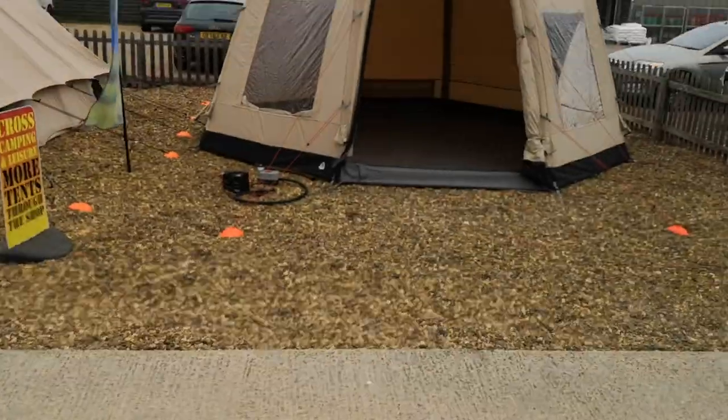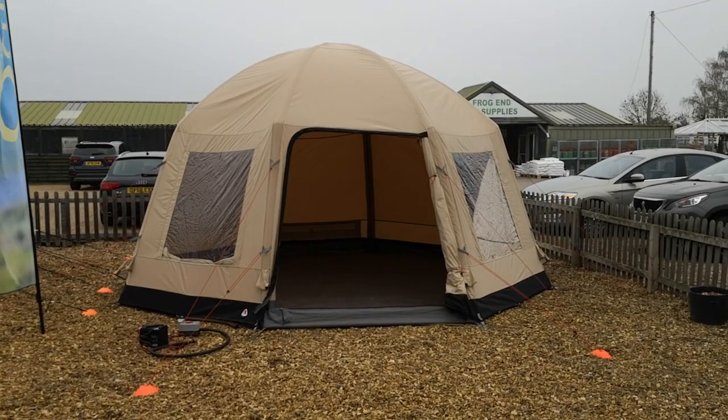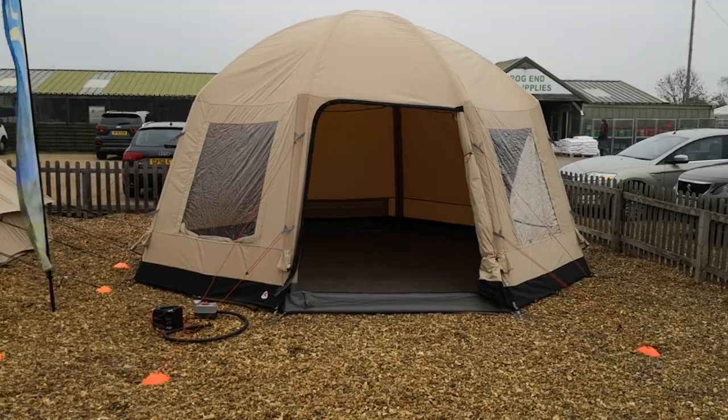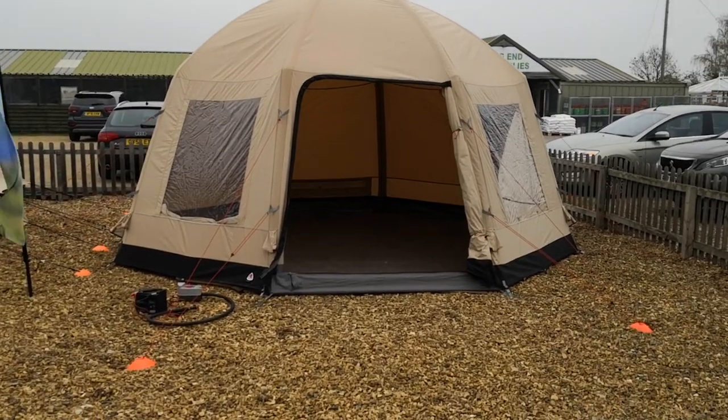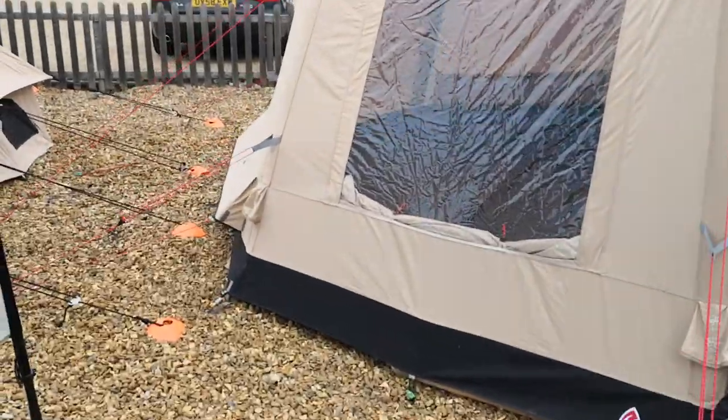Hi campers, Gary here from Cross Camping Inflatable Tents Online, just doing a quick video of the Robins Aero yurt. I'm just gonna let it down and then blow it back up.